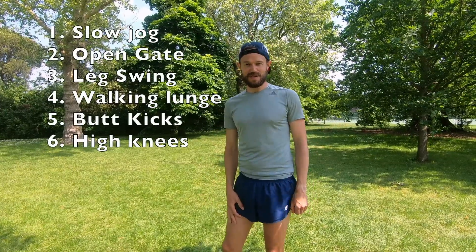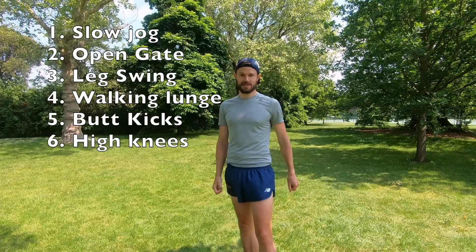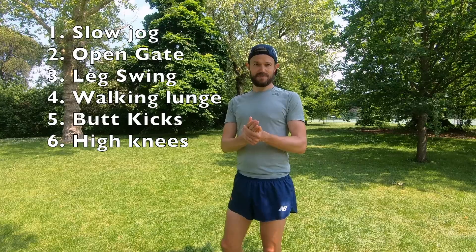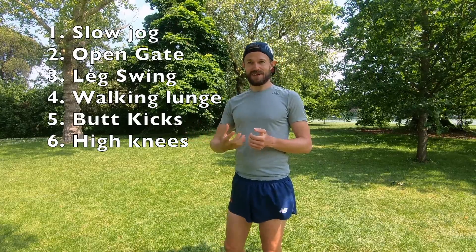So there we go — that's six warm-up exercises you can build into any type of run. It's so important to get these in before your run. Please don't skimp on it — you could potentially be setting yourself up for injury, and it just gets your body nice and warmed up. Focus on technique. If it's a warm day you can do this outside just before you head out; if it's winter or a colder climate, you can do these inside first. Thanks very much for following along. If you like this video, please give it a thumbs up, like, and subscribe — more videos coming soon.